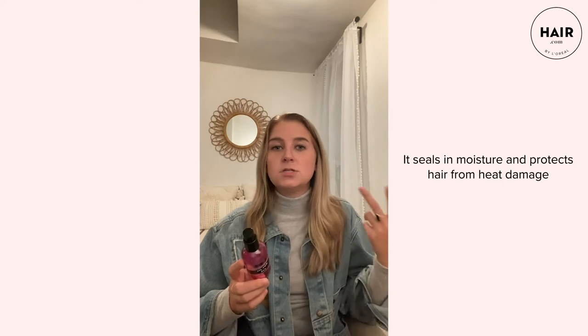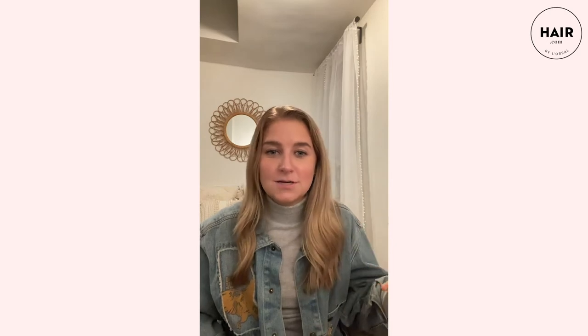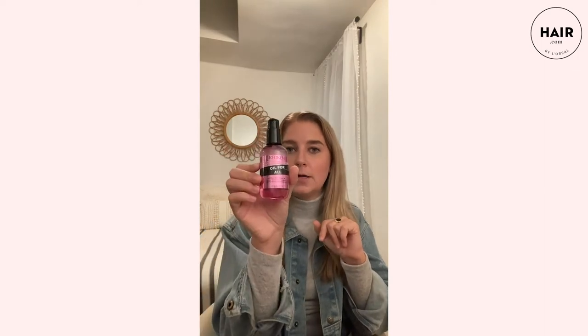The directions say I can use this on wet hair before I dry it as a heat protectant, and then reapply it after styling to add shine and moisture. This is my before hair — it's dry, pretty dull, and definitely could use a good wash. I'll be shampooing and conditioning it and come back to show you how I apply the Redken Oil for All.